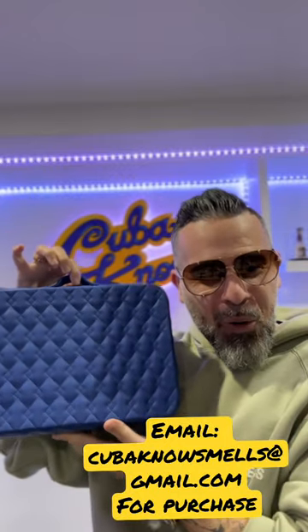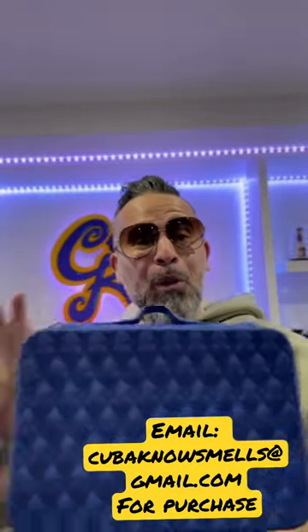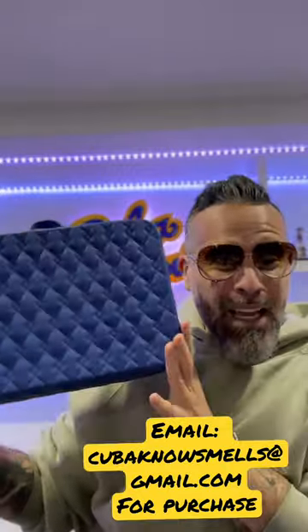For travel, for home, for beautiful decor, please pick up your Cubano jewelry boxes. For more information, please DM me and I can ship these out ASAP. Smooches!